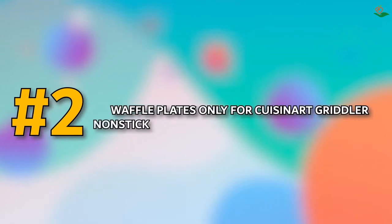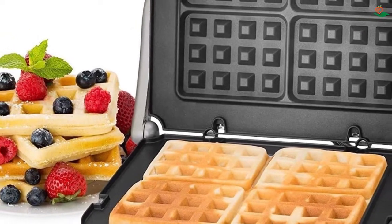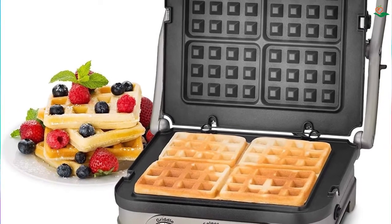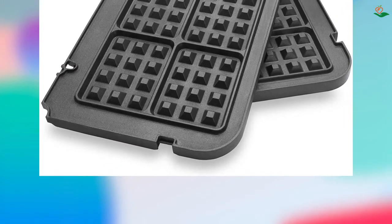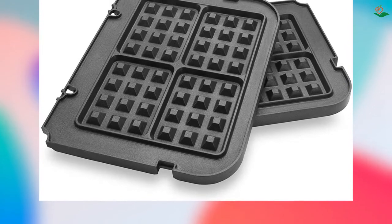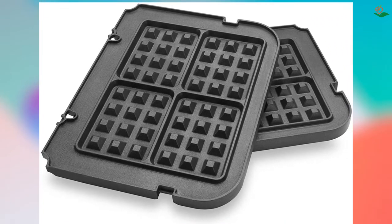Number two: Waffle Plates for Cuisinart Griddler — non-stick coating baking waffle plates by GVode. Looking for an easy way to make delicious waffles at home? These plates are designed to fit Cuisinart Griddler models GR4N, GR4N-TK, GR5B, GR6, and GR8N series, making it quick and easy to bake four deep-pocketed, three-quarter-inch-thick Belgian waffles at a time.